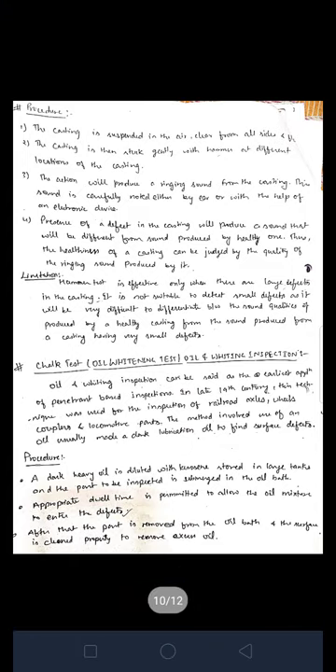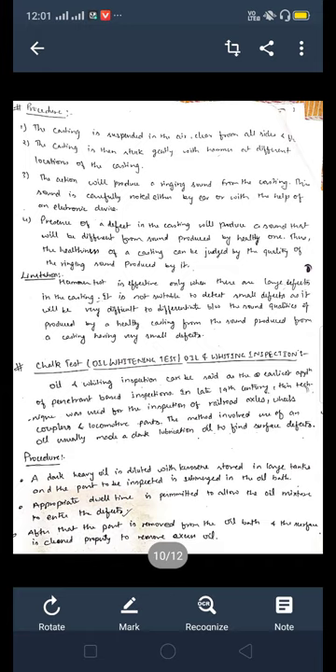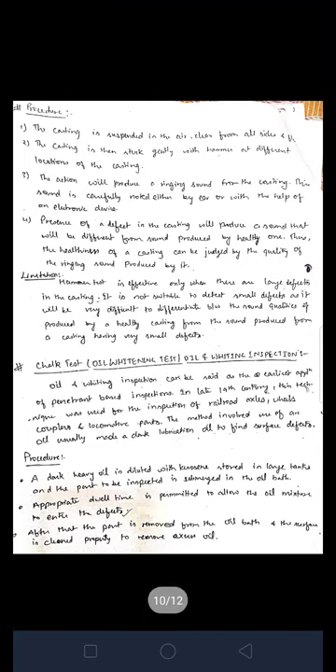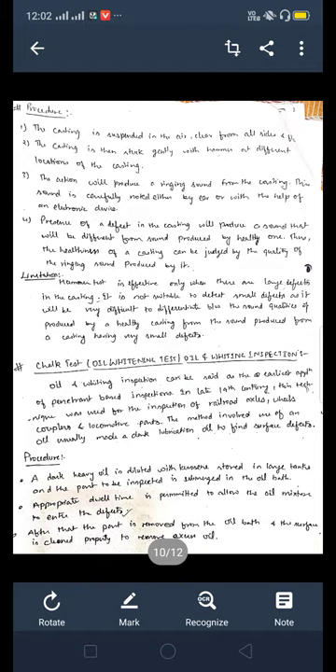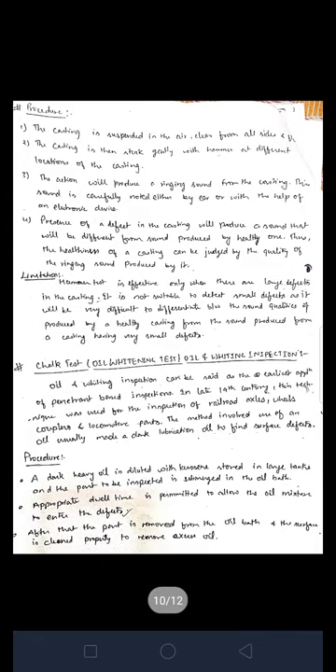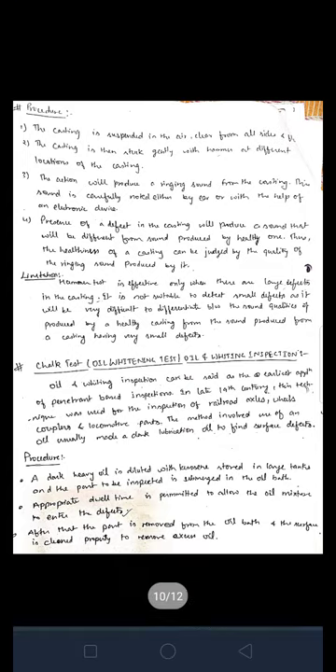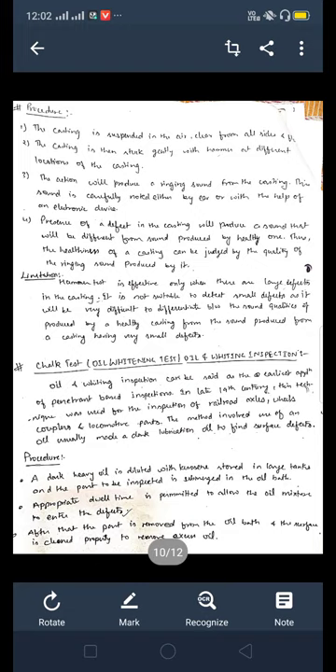To understand the ringing test, or hammer test: if you are going to find out the defect in any product, first of all we check the sound produced by the healthy one and the defective one. If the defective one or healthy one produces a different sound, the operator needs to understand the difference in the noise or sound. So we have to know the band of sound.